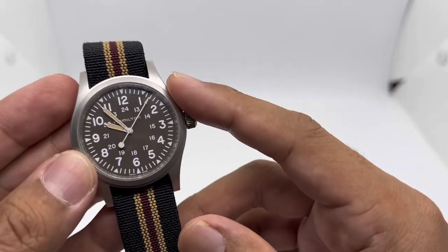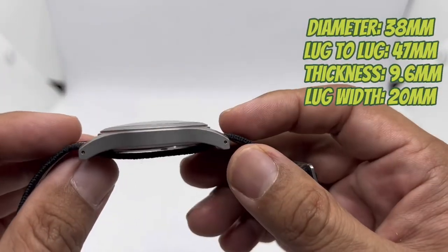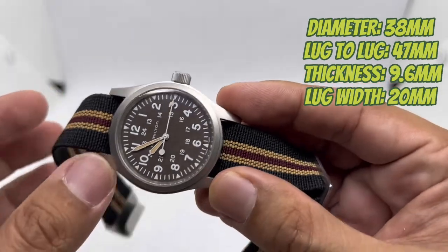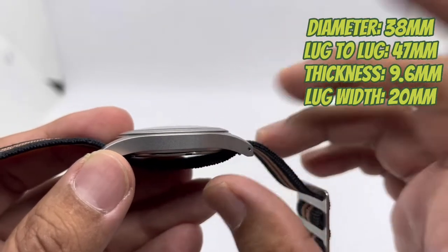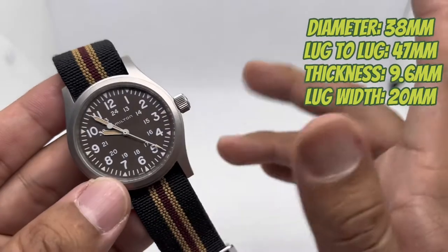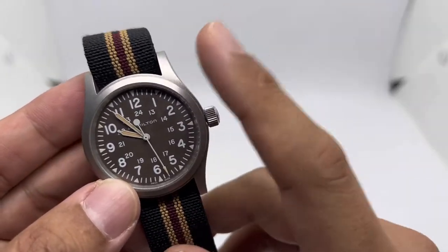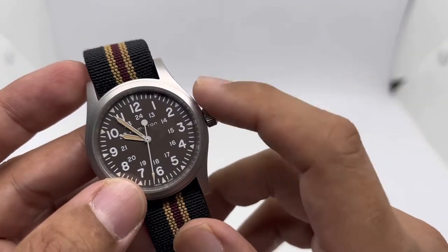This is my Hamilton Khaki Field Mechanical in 38 millimeters diameter, with a lug-to-lug of 47 millimeters, making it quite a large-looking 38mm watch. The thickness is just 9.6 millimeters — very, very thin — helped by the fact that it uses a mechanical hand-wind ETA 2801 movement, which is very cool and easy to hand-wind.